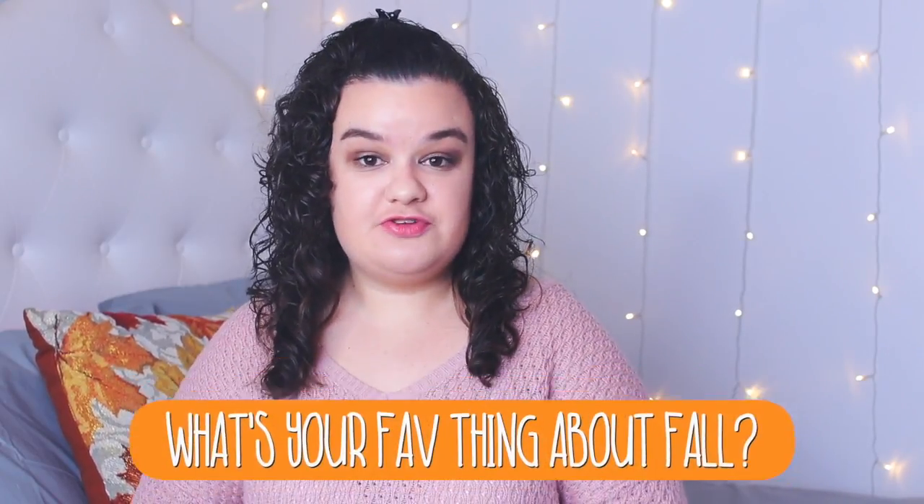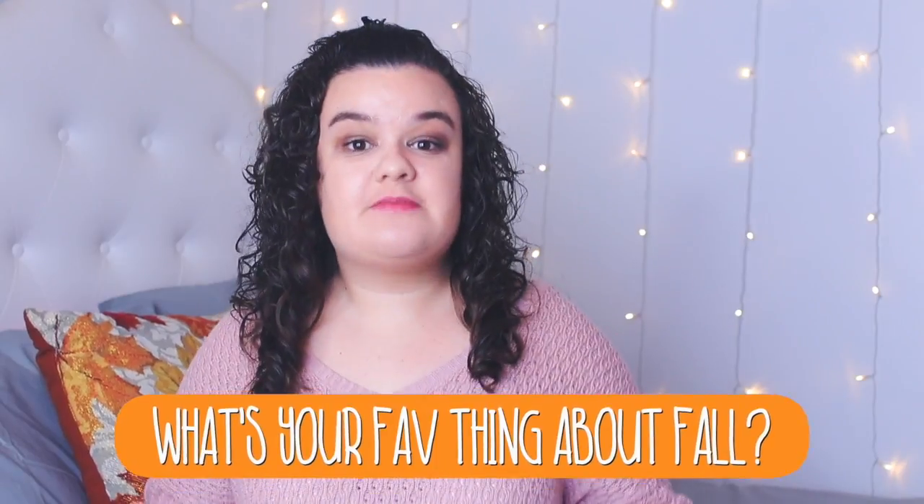So yeah, that was pretty much all for my fall inspiration video and I really hope that you guys enjoyed it because I worked super hard on it. I have some exciting news — I'm going to be doing shout outs in all of my videos starting in my next video. If you want a shout out, all you have to do is comment on this video telling me what your favorite thing about fall is. I love you guys so much and I will see you guys in my next video. Bye!